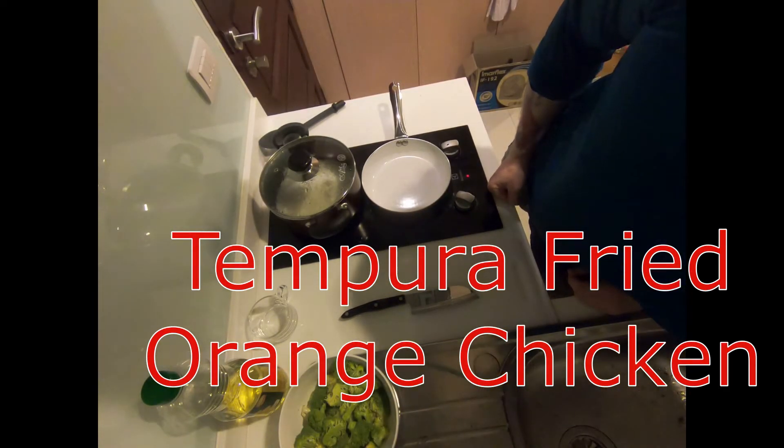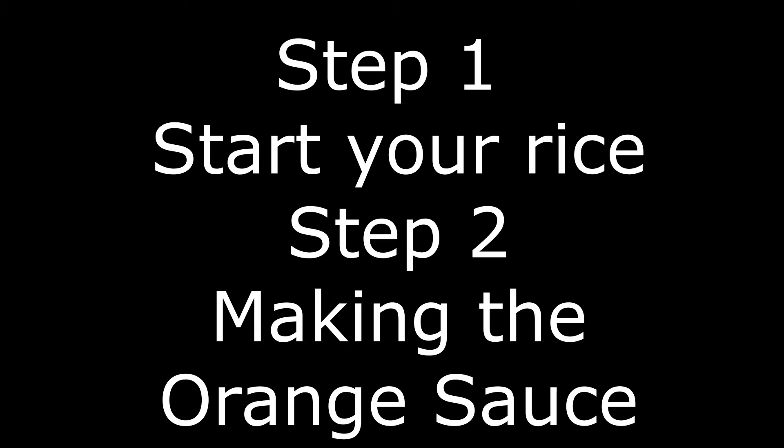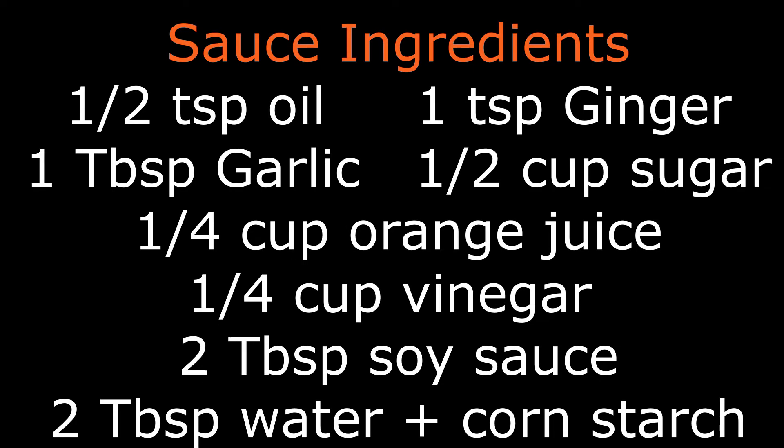Hello everyone. Today we are cooking tempura fried orange chicken. We are going to start by getting your rice on to cook and then actually making the orange sauce. Here are a list of the ingredients, also available in the description below.